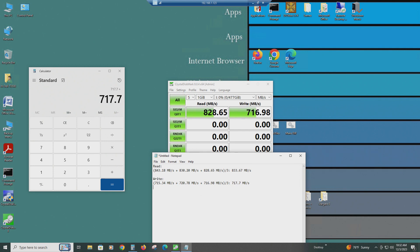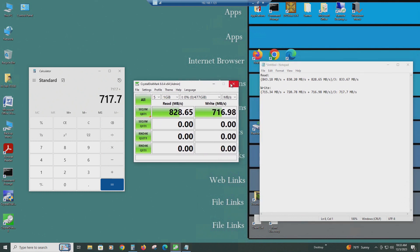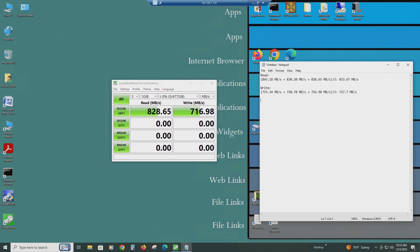717.7 megabytes per second write is better than what you'd get from even a SATA SSD, because this computer doesn't have SATA 3 — only SATA 2. I have another computer of the same generation with a Samsung EVO SATA 3 SSD, and I could only get about 285 megabytes per second with that. So this is not very bad for a computer like this running PCIe 2.0.